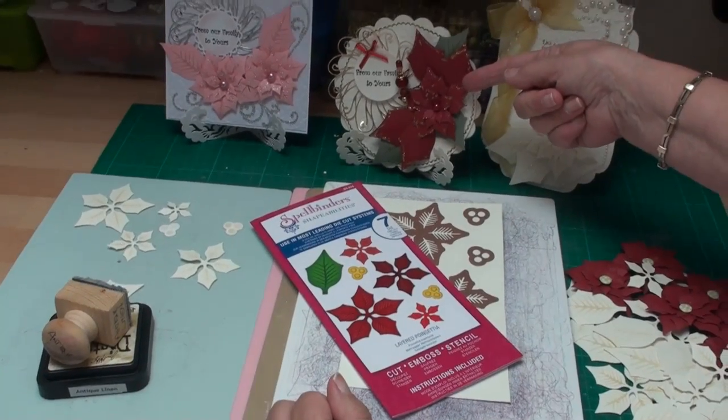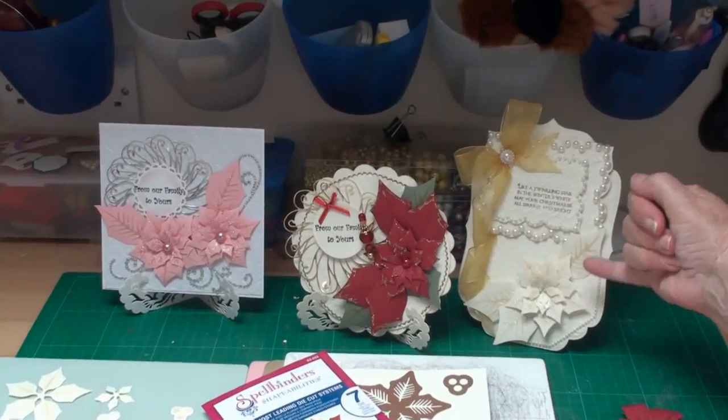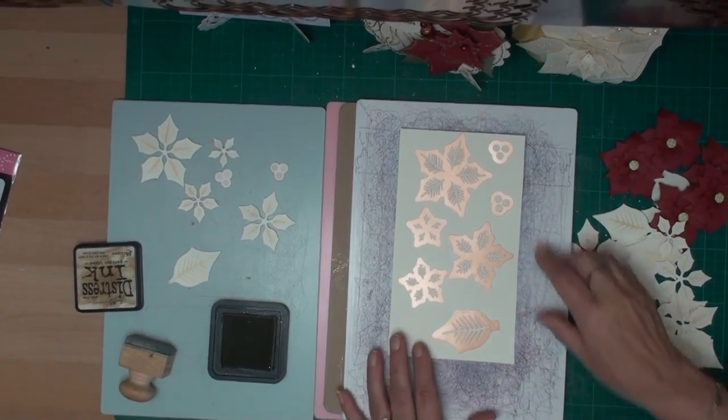Now your poinsettias don't have to be red. They can be in pink or they can be in cream. So for my card I'm going to use cream poinsettias.